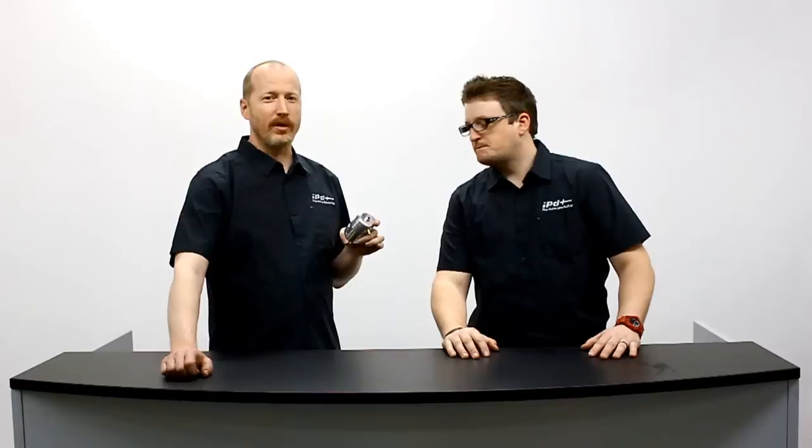Chris and Ken here at IPD. Lately we've been releasing a whole bunch of products surrounding our future Stage 3 kit. Some of these products actually mesh well with cars that do not have a full Stage 3 install. One of those products is our new external bypass valve. A lot of people don't really understand what an external bypass valve does and how this meshes with your stock turbo, so we're going to cover that today.